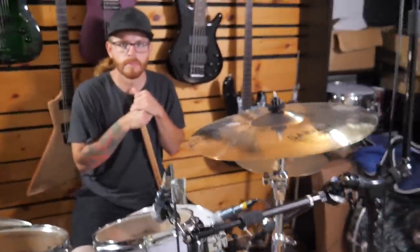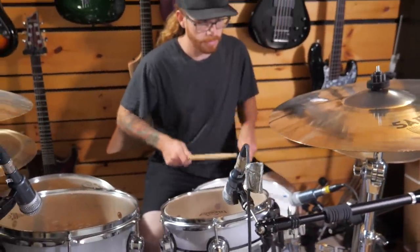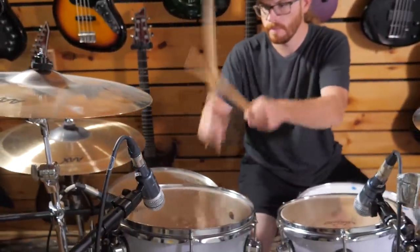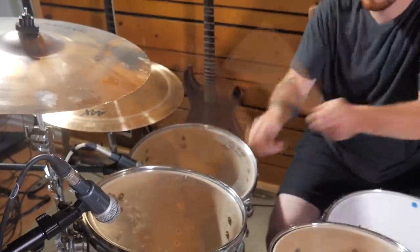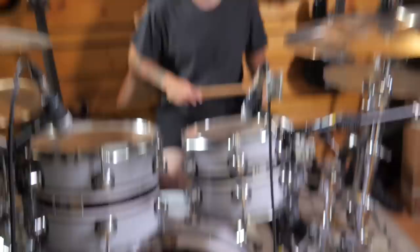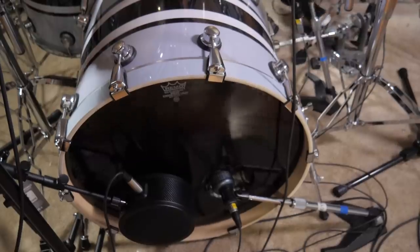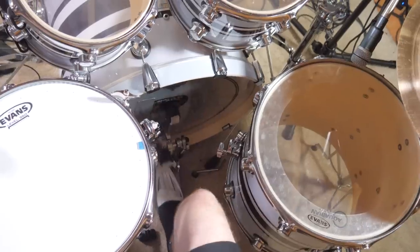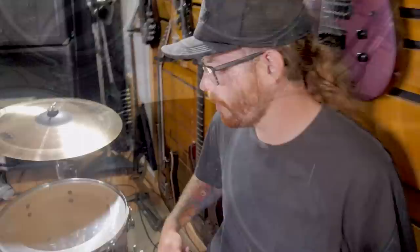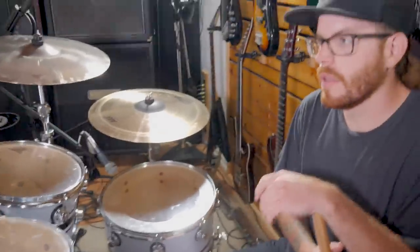Now cam's going to show us what we got here. Let's hear the snare there cam. All right cool, and let's hear the kick too cam. So cam's gonna give us a little demo here — we're gonna check out what this kit really sounds like, we're gonna play it just by itself and of course in a mix.